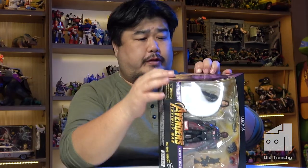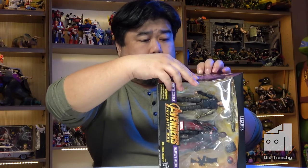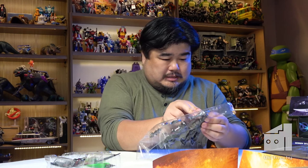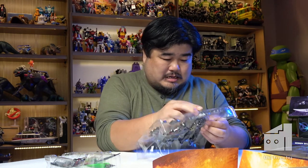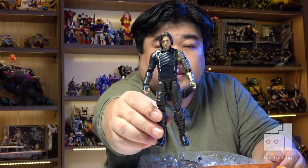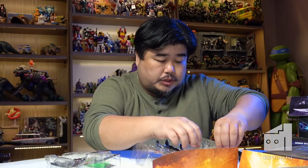I think I won this one for a bargain. My main goal used to be to never pay full price for a Marvel Legends figure. These Infinity War two-packs, which were exclusive to certain retailers, were always a little difficult to find locally here in Australia. There's Bucky right there — there are two weapons in here, two rifles.